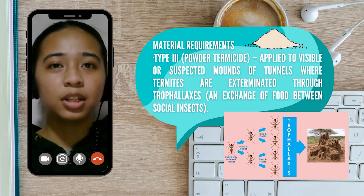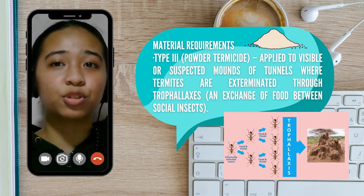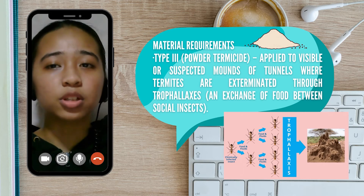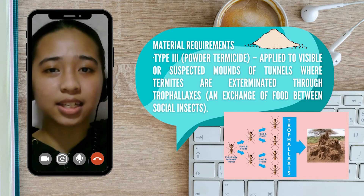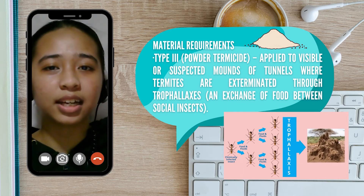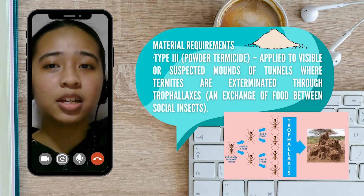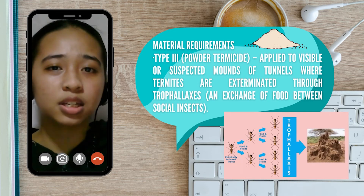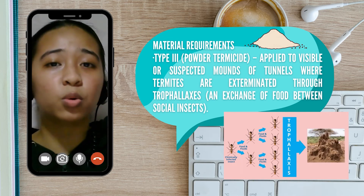Last but not least is Type 3, or powder termicide. It is applied to visible or suspected mounds or tunnels where termites are exterminated through trophallaxis, which is basically when insects exchange nourishment. So when the chemical comes into contact with some termites, it spreads throughout the colony when the termites exchange food and fluids, eventually exterminating the whole colony.